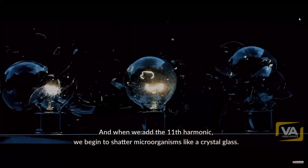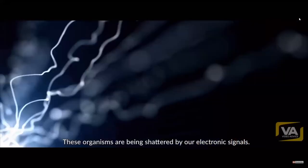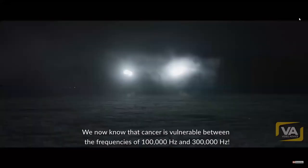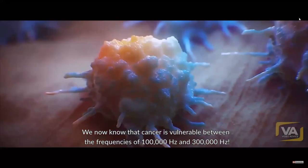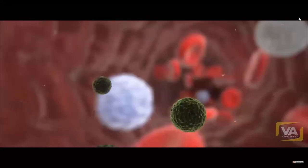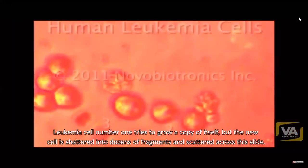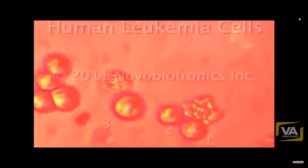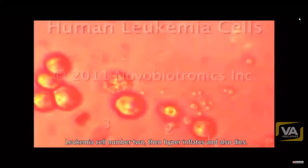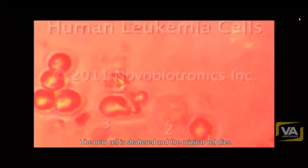When we add the 11th harmonic, we begin to shatter microorganisms like a crystal glass. These are the first videos taken. We showed them to friends in the biology department; they said they hadn't seen anything quite like it — it seems to be a new phenomenon. We now know that cancer is vulnerable between 100,000 Hertz and 300,000 Hertz. Attacking leukemia cells: cell number one tries to grow a copy of itself but the new cell shatters into dozens of fragments. Cell number two hyper-inflates and dies. Cell number three tries to make another cancer cell — the new cell is shattered and the original cell dies.